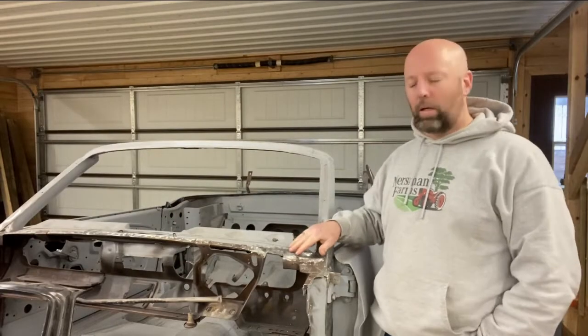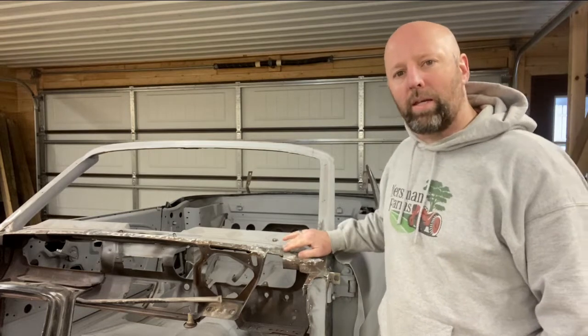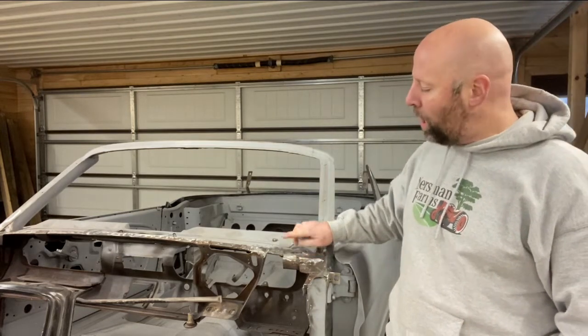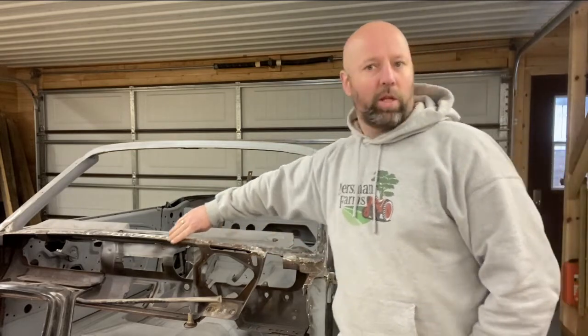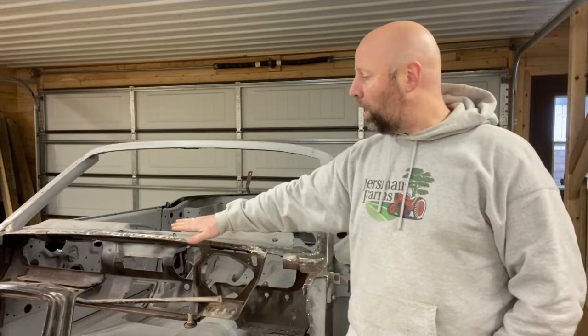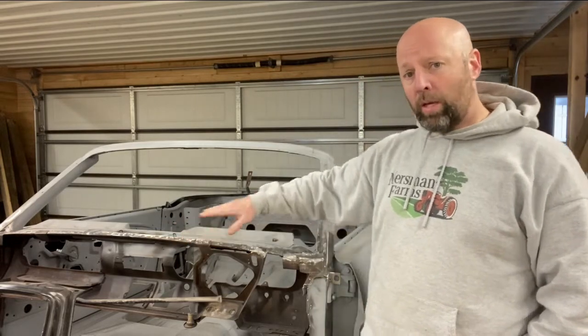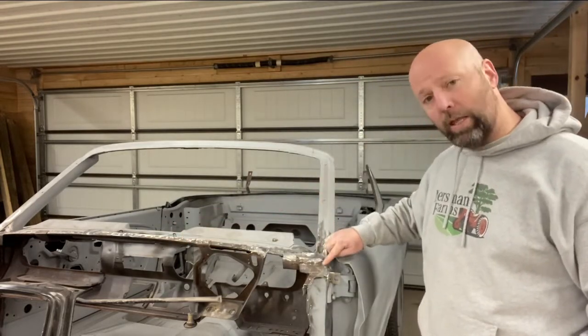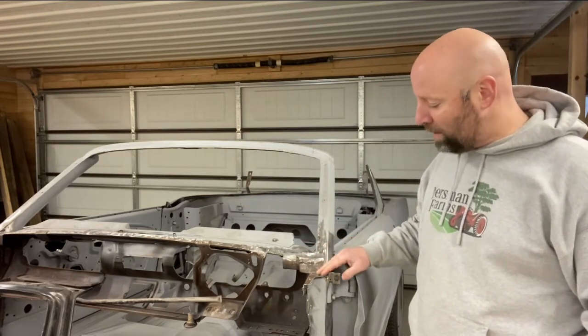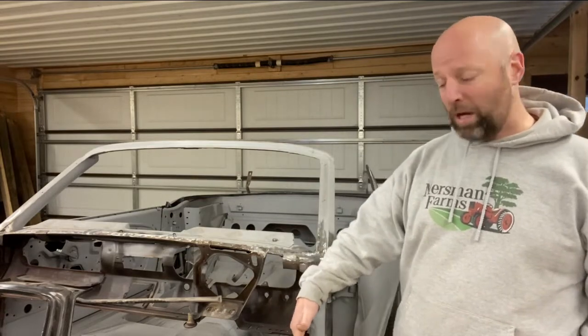Welcome back. My car had rust in kind of three different areas on the windshield that needed some attention. One of them was on the flange across the front that the cowl attaches and spot welds to. Some of it was in this lower area of the A-pillar, at the bottom of the windshield where it transitions into the cowl pan, the cowl side panel.